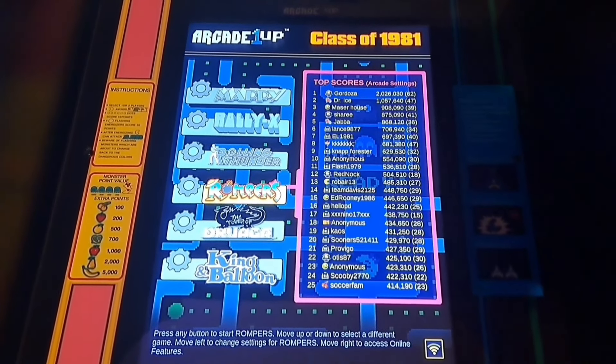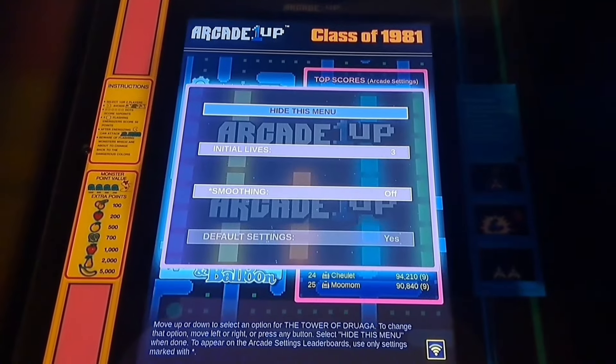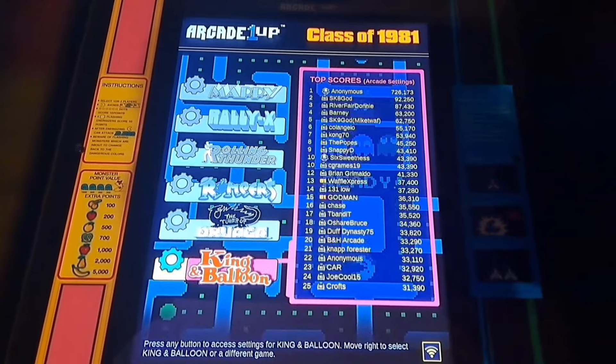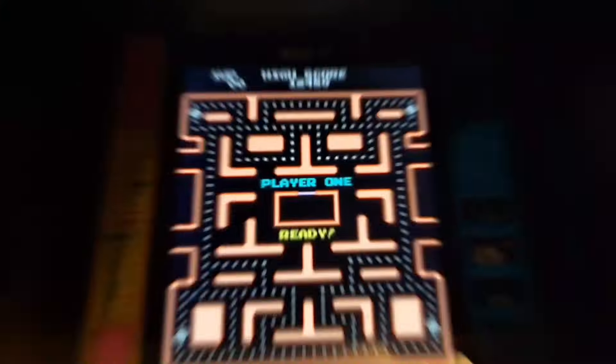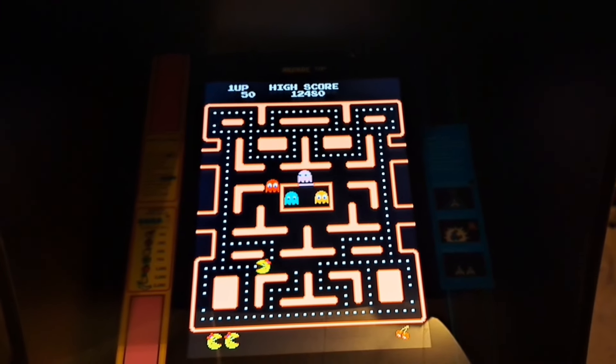Because this cabinet has Wi-Fi, all the games have leaderboards, which is awesome — it just makes you want to play the cabinet more and try to beat those high scores. Between the leaderboards and the options, you're pretty much set to have fun with every game.